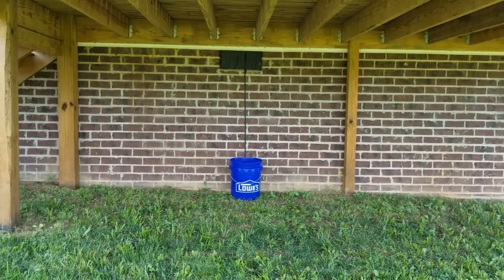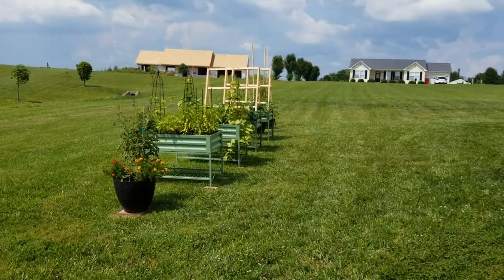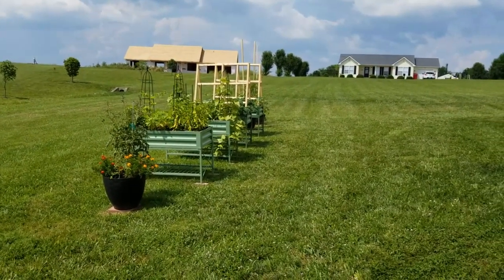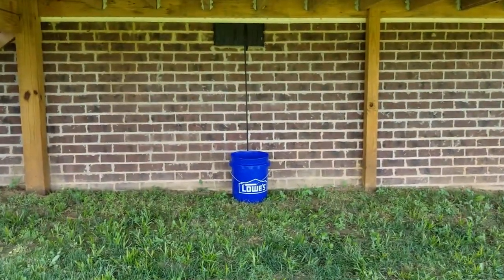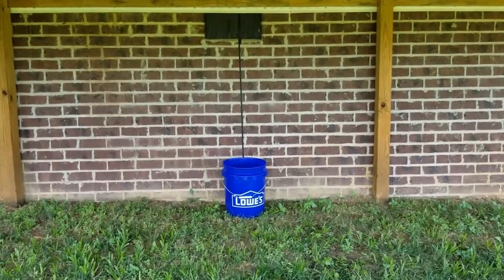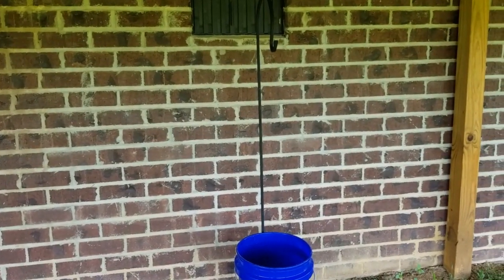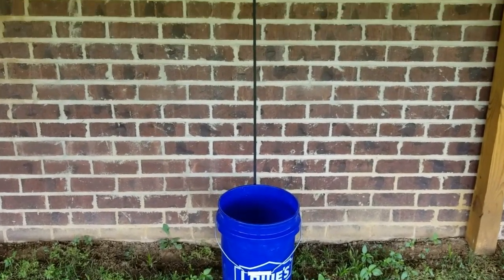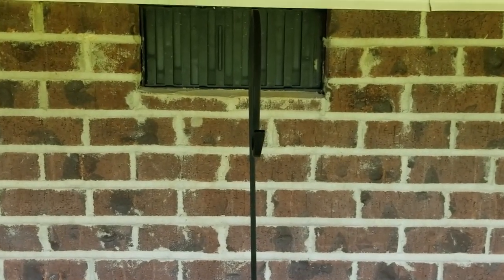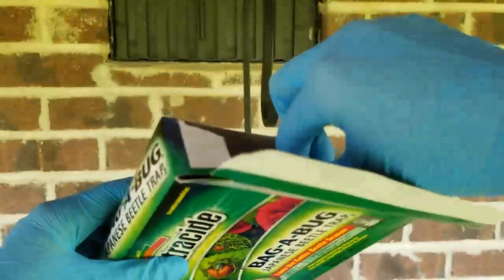So now I'm just backing up a little bit, showing you I'm standing under the deck. You can see here how close I am to the garden. It says to place it about 30 feet downwind of foliage to intercept beetles heading toward it. You don't want to place it right inside the garden — you want to give it some space so you're not drawing them to your other plants. I'm using a 5-gallon bucket as well as a shepherd's hook, which is about 4 feet tall, and I'll be hanging the trap from that.